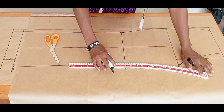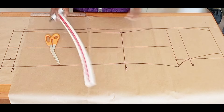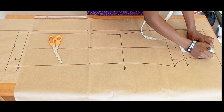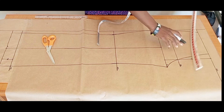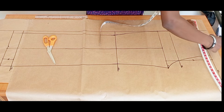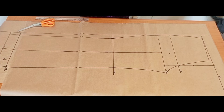Next, I'll connect the knee to the crotch extension using a French curve — make sure you place it just like this. I'll come down half an inch from the waistline at the center front and connect it to the side. This will help the trouser sit nicely on the stomach area. Don't forget we are going to raise our center back by one inch.